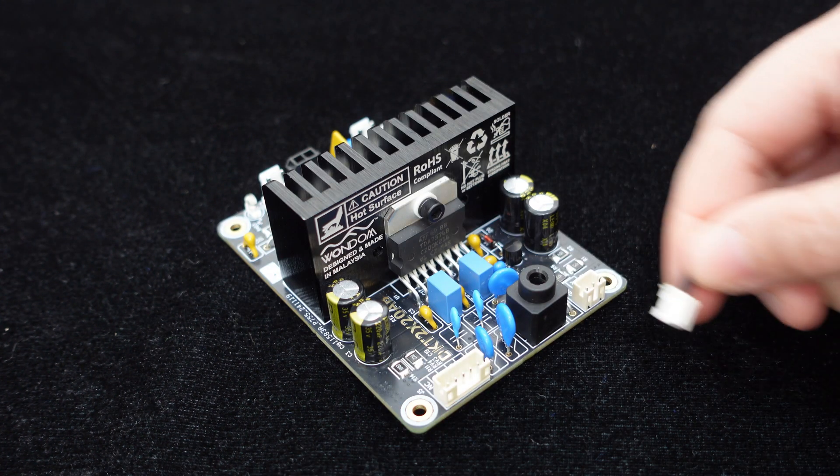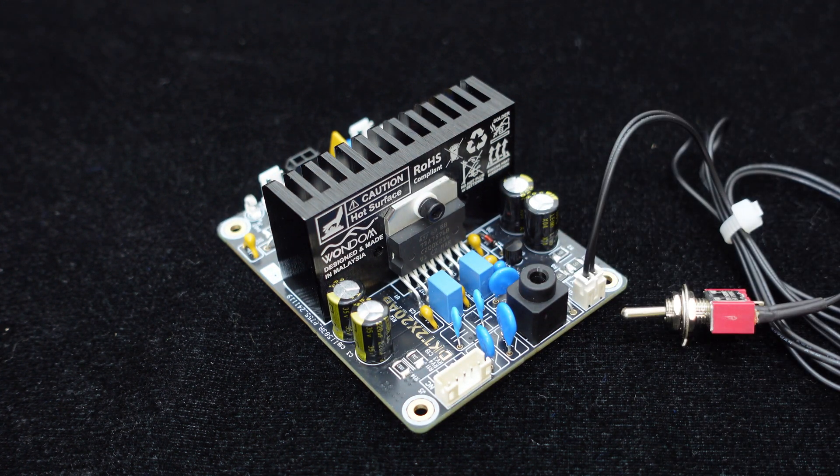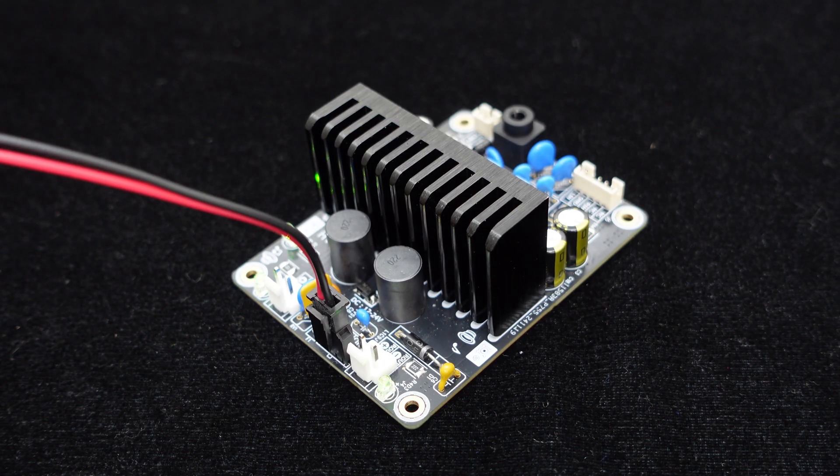Additionally, the board offers standby control interfaces — shorting STBY to GND puts the amplifier into standby mode. There is also a power indicator light on the board for easy monitoring of the system's operating status.